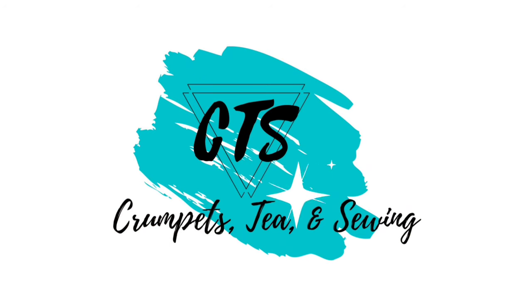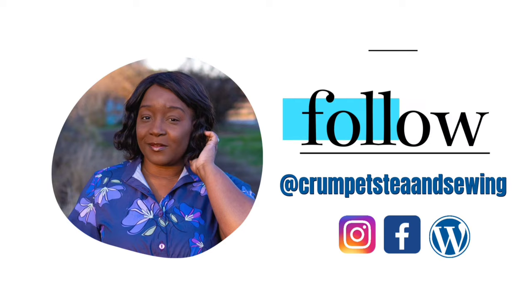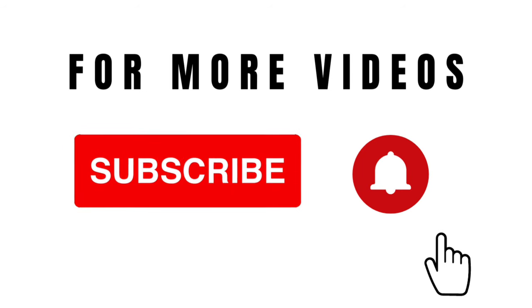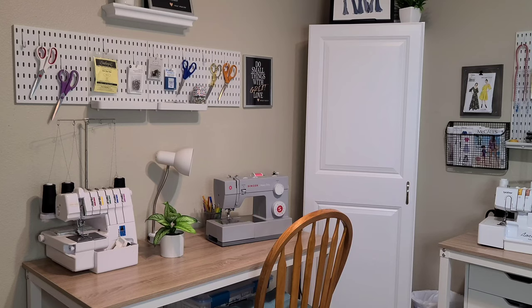Hello and welcome back to the channel! The day has finally arrived — I'm going to be giving you a sewing room tour. I'm going to show you how my sewing room went from the before to this beautiful new sewing room. I'm excited to share what changes I made to get here, so stick around to learn more.